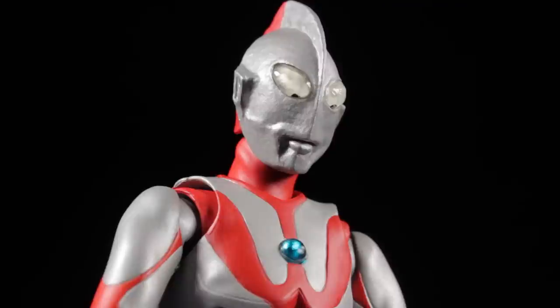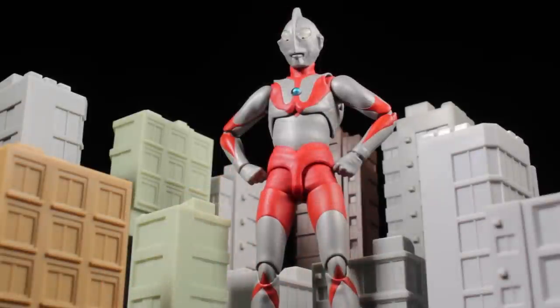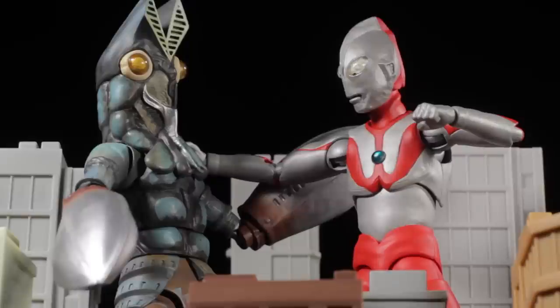This particular version of Ultraman is known as Type A. Type A refers to the version of the suit used in the 1966 Ultraman show. The Type A suit is the first Ultraman suit ever created, sporting a very intense alien-like look and a perfectly imperfect head sculpt. The Type A suit was used from Episode 1 to 13 and then later upgraded two more times before the series ended.